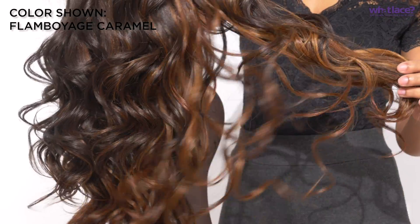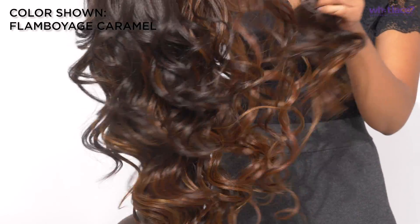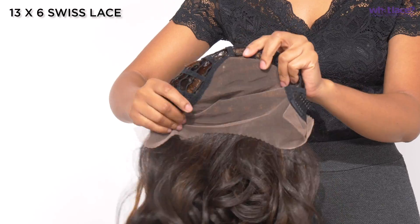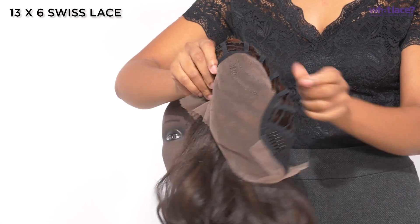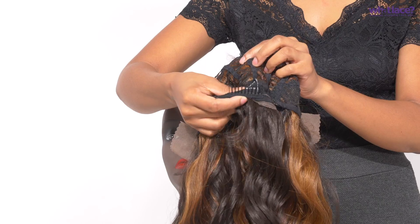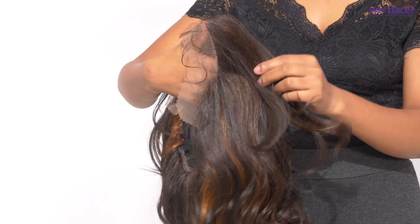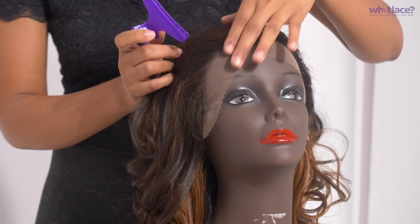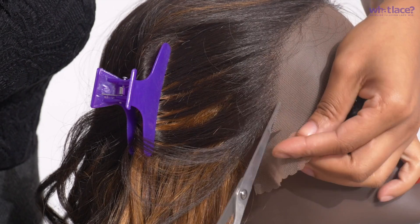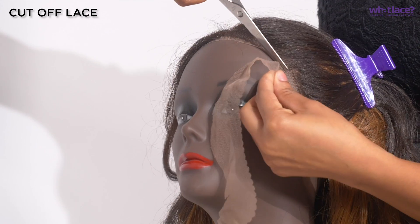Our lace collection has beautiful flamboyage colors that make it look like you stepped right out of the salon chair. We have combs and a 13 by 6 inch frontal space area to make sure your wig is secure — and it can be glueless if you don't want to use any glue. We have a comb at the nape of the neck and adjustable straps for a nice secure fit. We're going to start by clipping the hair out of the way and cutting off our lace, keeping it as close to the hairline as possible for a nice easy transition.